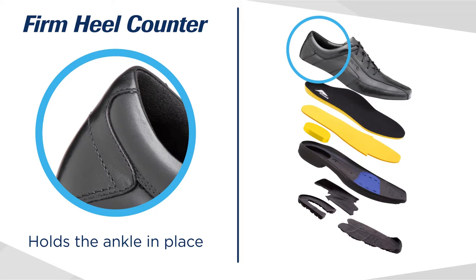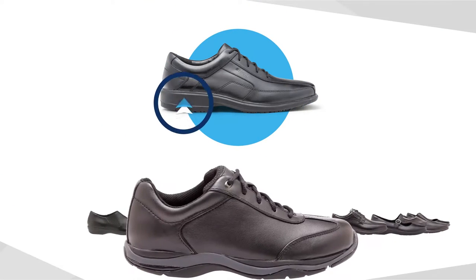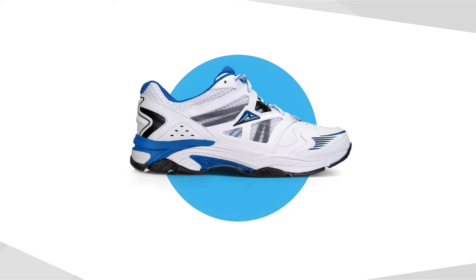A firm heel counter holds the ankle in place, aligning the body's biomechanics and taking pressure off knees, hips and lower back. Ascent work shoes are raised at the heel, lowered at the forefoot and cut away under the toe — just like a running shoe — to provide all day comfort and support.